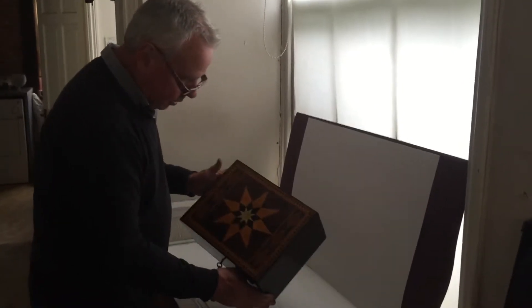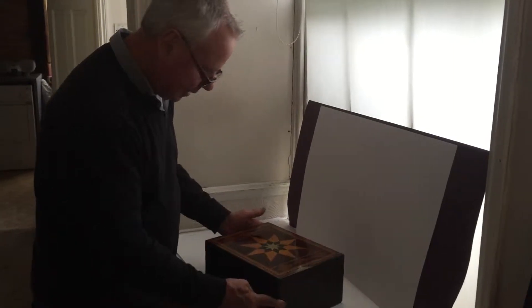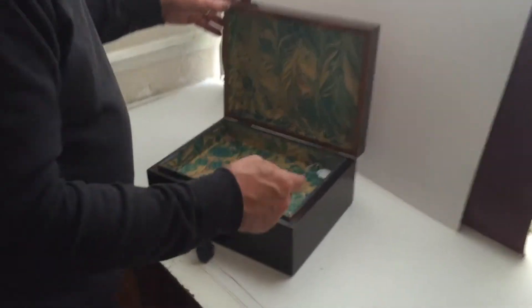This is a beautiful box, wonderful design. It dates to 1820. It's almost got a Tunbridge-y feel to it — could be early Tunbridge ware.